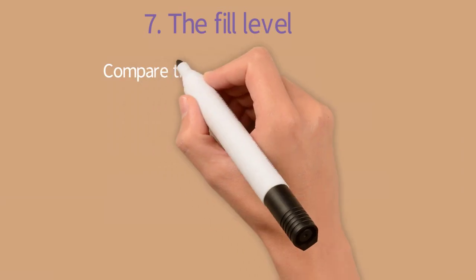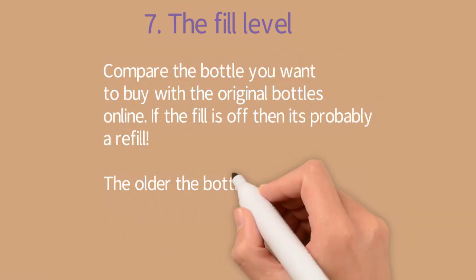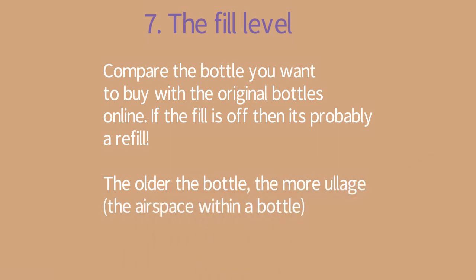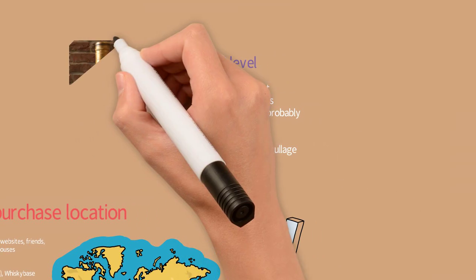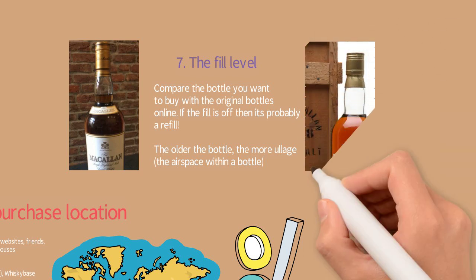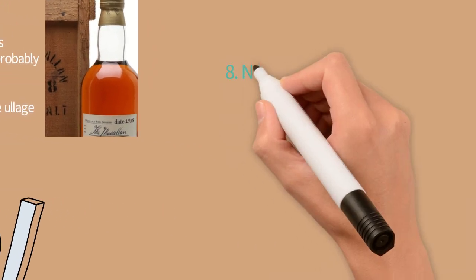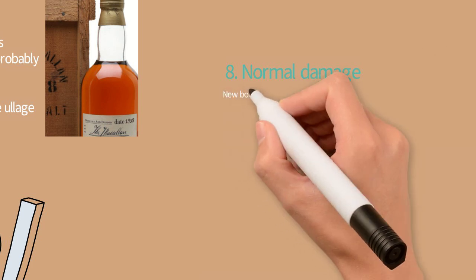Tip number seven: the fill level. Compare the bottle you want to buy with the original bottle online. If the fill is off, it's probably a refill. Older bottles have more airspace because over time the alcohol decreases. You can see on the left there is more ullage and on the right there is less.